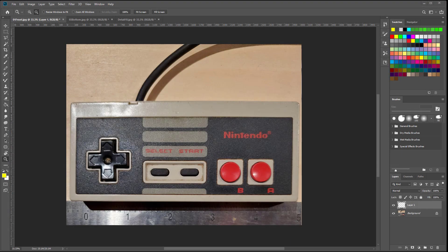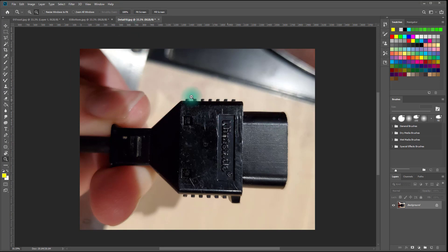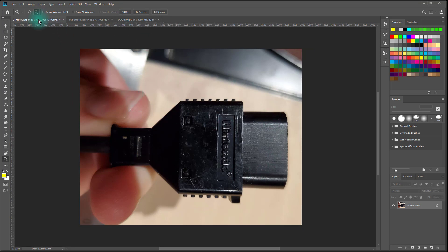Hello, Chris again. So we are going to model an NES controller. And before you start 3D modeling anything, you should kind of have a plan in your mind, and that's what we're going to do right now. So here I have three reference images that show the front, the bottom, and the plug for the controller.